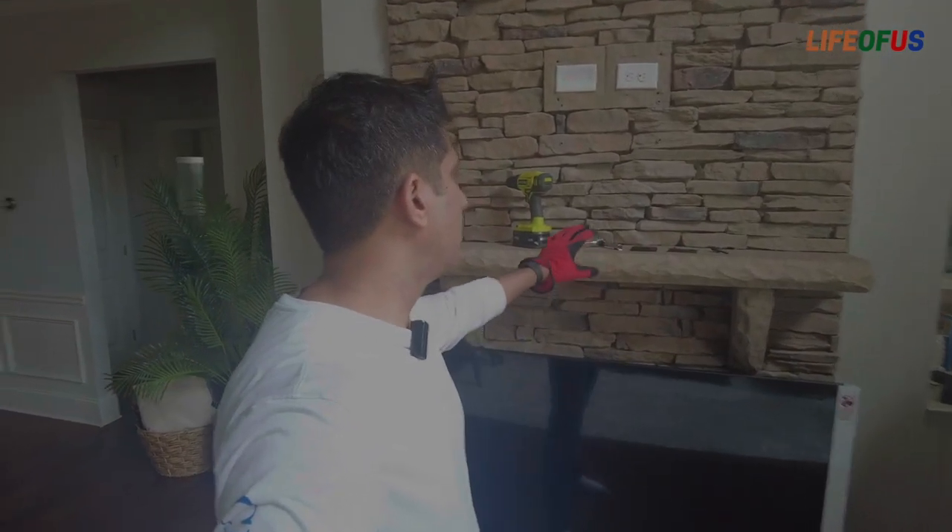The problem with that existing mounting bracket was that it was mounted a little low. When we were trying to put this TV on the same bracket, it was going beyond the mantel, so we were not able to install the TV onto the wall. What we need to do is move the bracket a little higher up. The biggest challenge on installing a TV onto a stone wall is drilling into that stone wall.